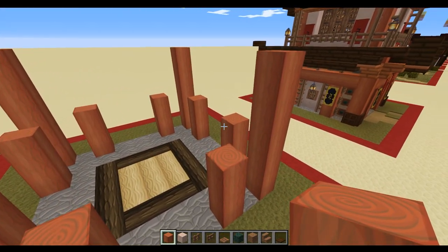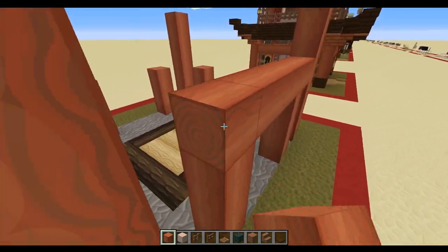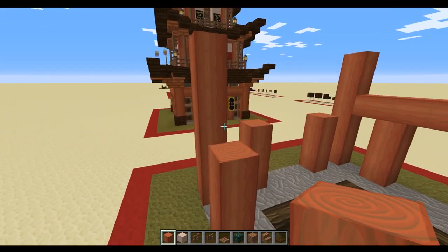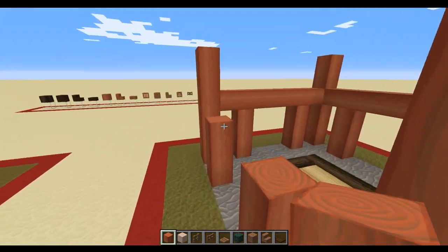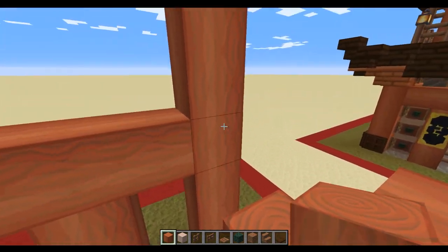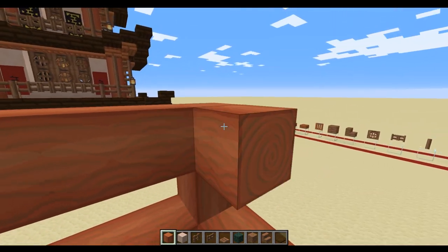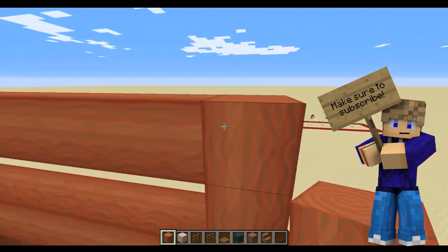Once that's been done we're going to start putting the cross beams in. We're going to come across and place blocks all the way around on top of these three-block-height ones that we've done at the sides. Then we've got the whole thing surrounded and we come up again, doing the same at the top while leaving a gap in the wall that we'll fill in later.